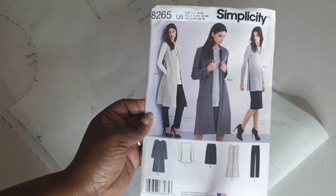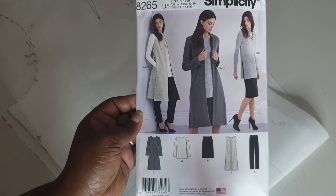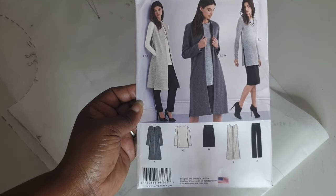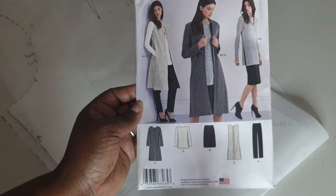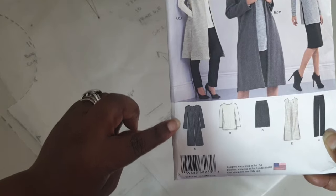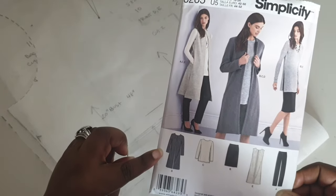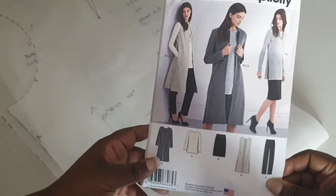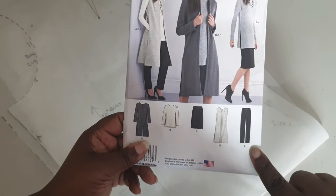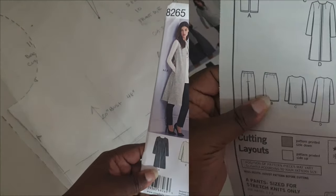In the very first episode we're doing Simplicity 8285, a pattern that has five different variations: a jacket, a vest, a top, a pair of pants, and a skirt. I am going to be doing the jacket for this tutorial. Stay tuned because I will also be uploading a video of the pants on my channel, probably next week.